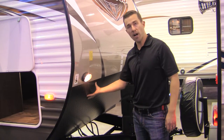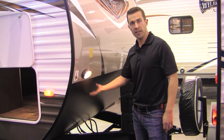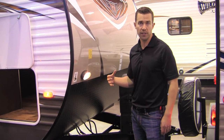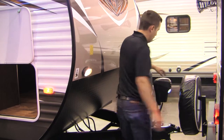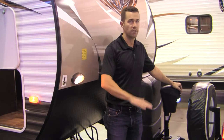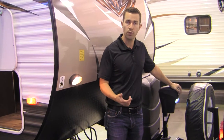You've got your diamond plate rock guard on the front to help protect you. You've also got a hitch light on the front — if you're hooking up at night, just flip that on and it's going to make it easier to see everything. You also have another hitch light on your power tongue jack to make it easy to get on and off your truck.